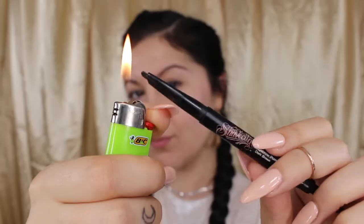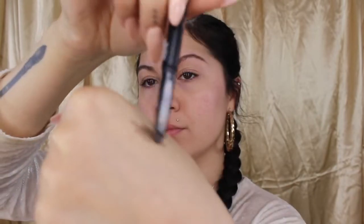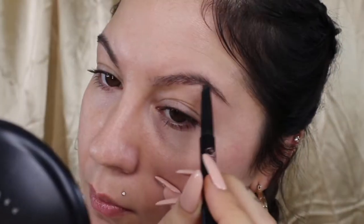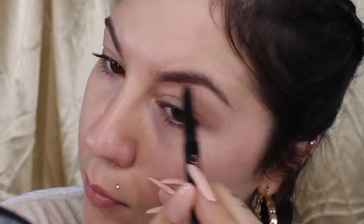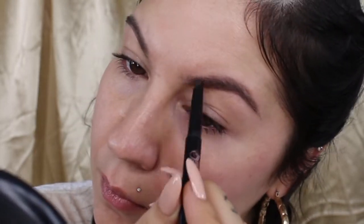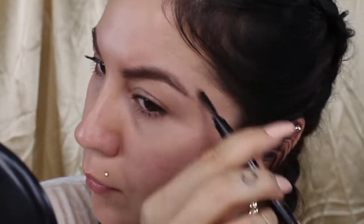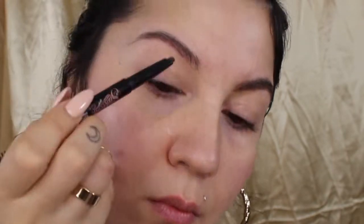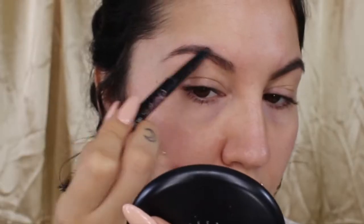I like to begin by combing my brow hairs upwards and then softening my eyeliner a bit with the lighter. When filling in my brows, I like to start at the arch — I keep that the darkest point — and just work my way towards the end of my brow. I'm going to continue to do the same thing on the other side, continuing to use soft strokes, keeping it light-handed.